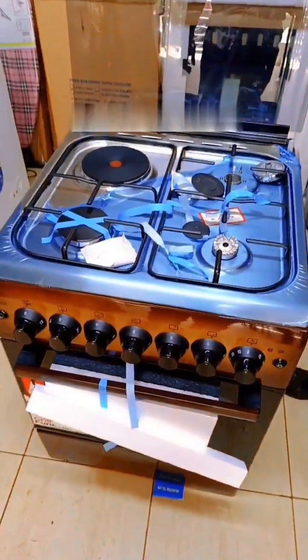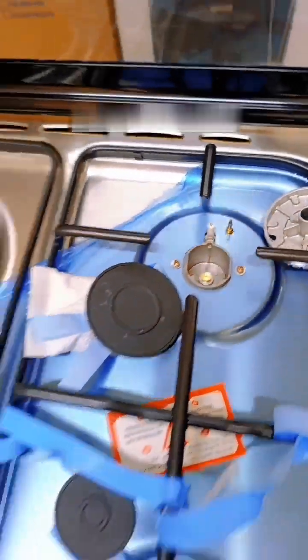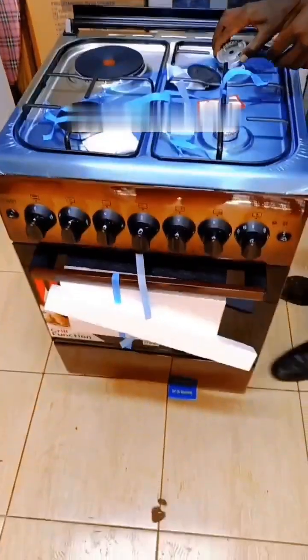This version was out of stock for some time, but it's back! This is how it looks like.